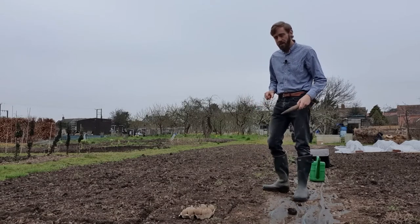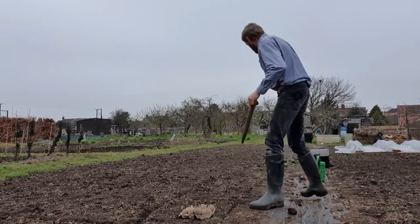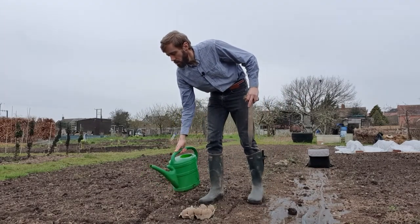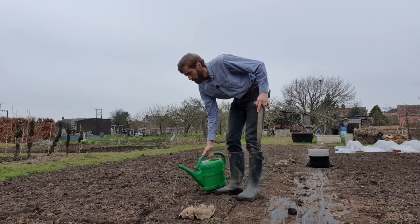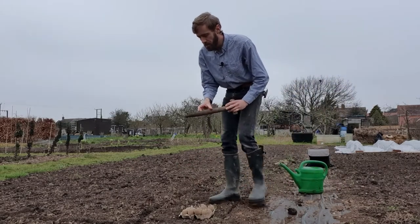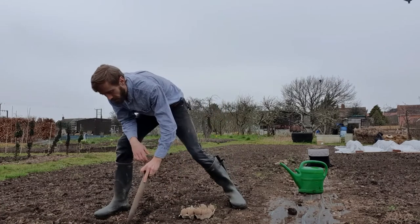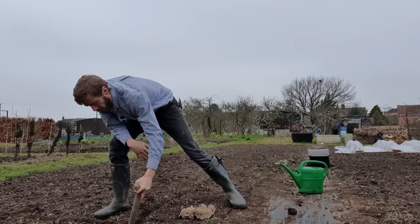These potatoes need to be planted at about between 10 and 15 centimetres deep, so what I'm going to do first is just pop a bit of water in the holes just so there's some moisture there. Then the next job is I'm going to use my marks. These potatoes are quite chunky, a bit more chunky than this dibber, so I'm going to need to make some decent holes here in the ground so they'll sit in nicely.